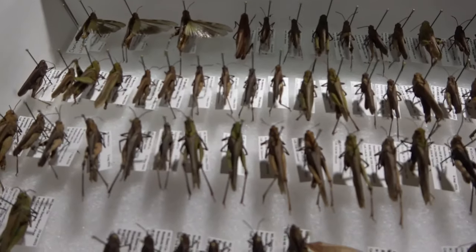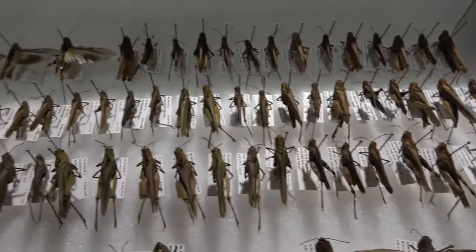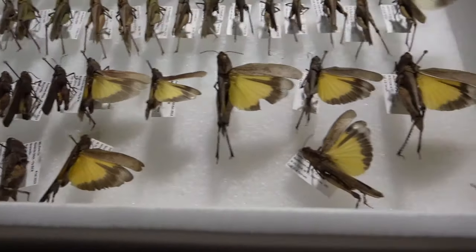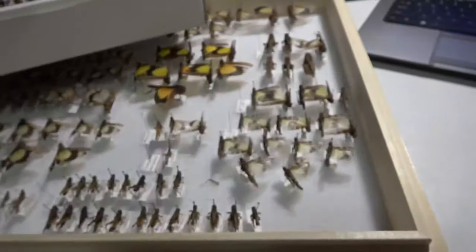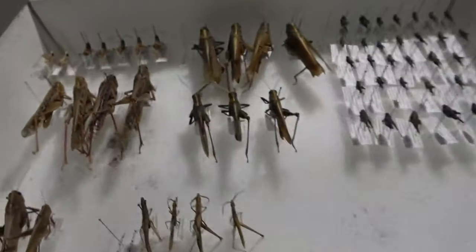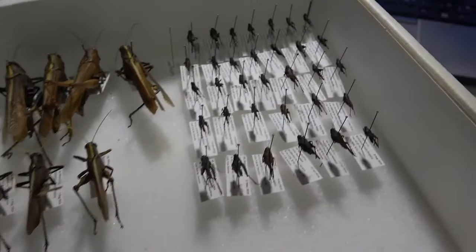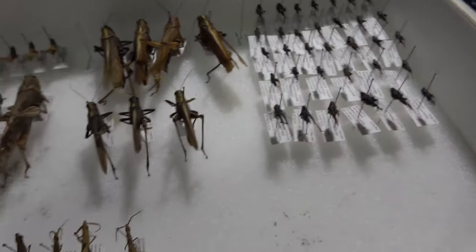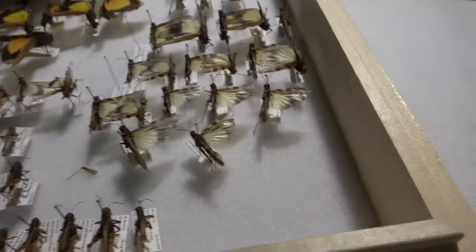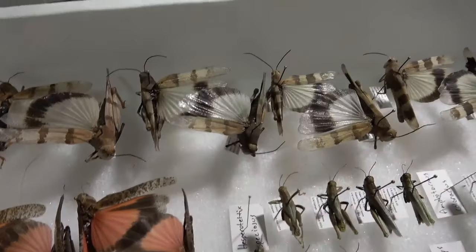We have a Chorthippus viridifasciata — pretty common species. Arphea sulphurea from Wisconsin and Arkansas. And here we have some bird grasshoppers and some pygmy grasshoppers.